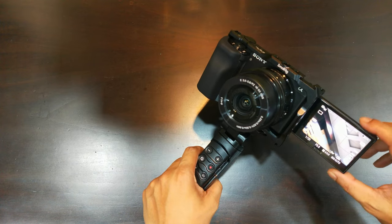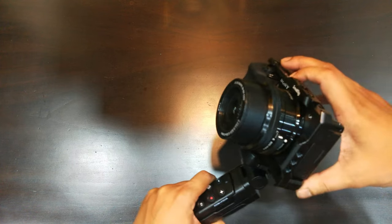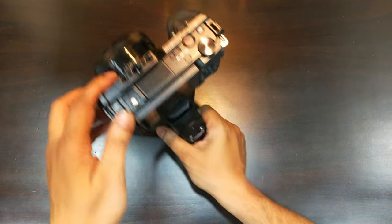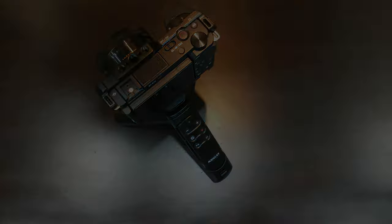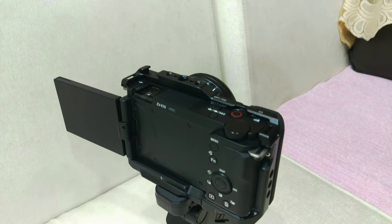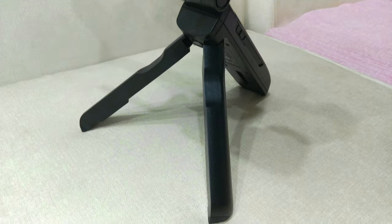The cons that I found were that the build quality is a little inferior to the Sony grip, which is expected, and the response time is also some milliseconds more than the Sony grip. So if you can sacrifice those few aspects, this grip is a real value for money and is recommended from my side. Let me know if you need any more suggestions or information on this topic — I will be happy to help. That's all for this video, this is Avik signing off, see you in the next one.